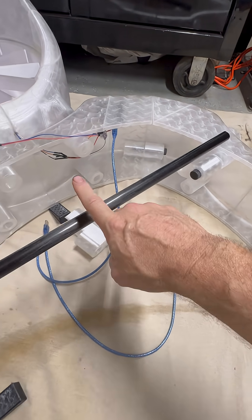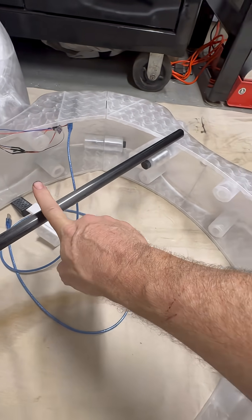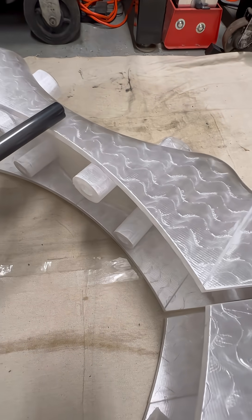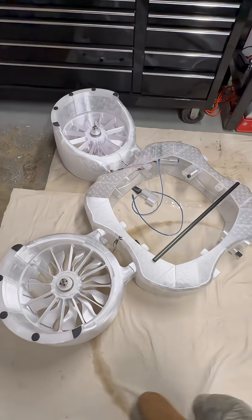I'm waiting on more of these to get here. I've got to have eight 1000-millimeter carbon fiber rods total so that I can get this thing together. It looks like a big job — and it kind of is — but that's where we are.